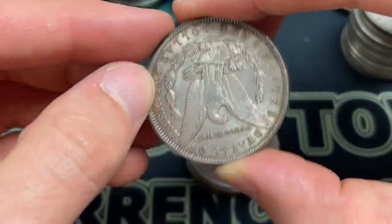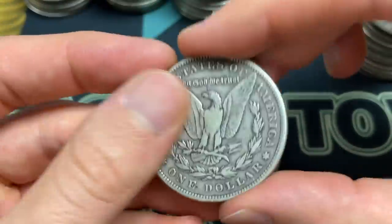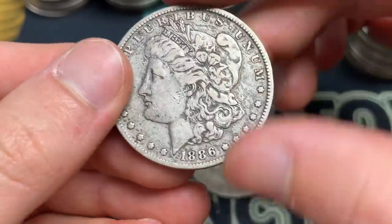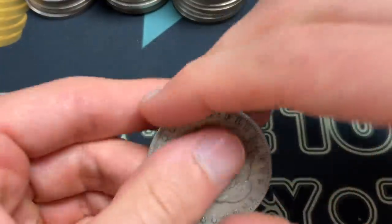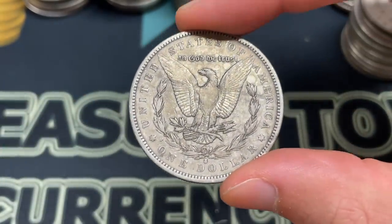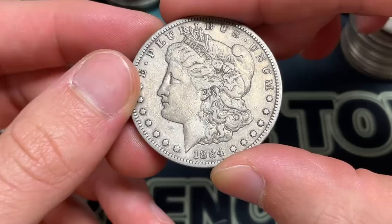1885 — that's probably a little nicer shape, I'll put that one aside. 1884 O. It's also fun to search and maybe we get some better stuff — we've had a few dates that are a little bit better. 1885 plain. I haven't been doing a great job separating them out; I am going to inventory all this into my system and catch anything I missed. 1886. 1884 S here — ooh, nice, would actually be pretty good. I'd probably grade that like a 30 or something, but that could be like a $50-55 coin.